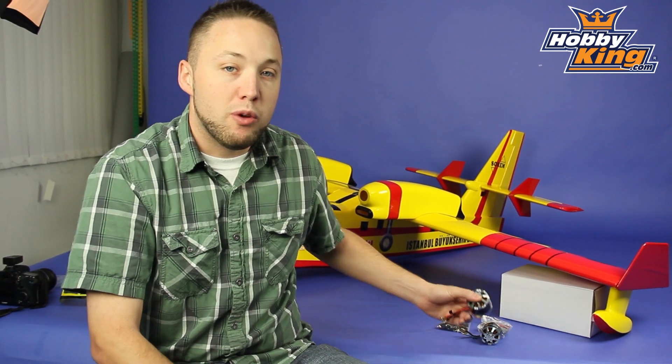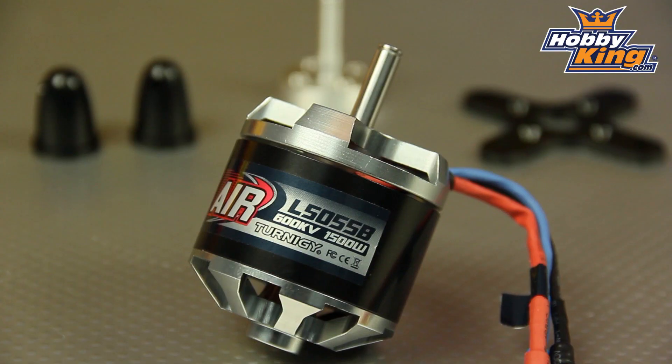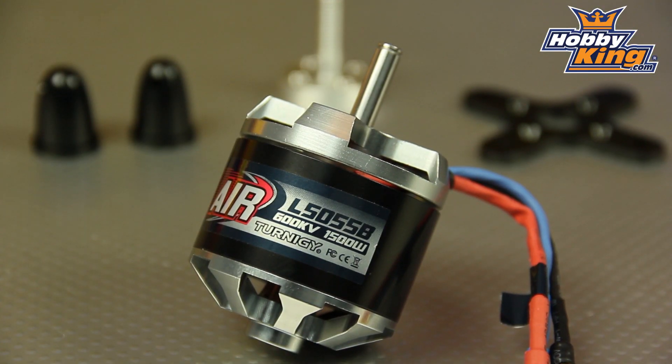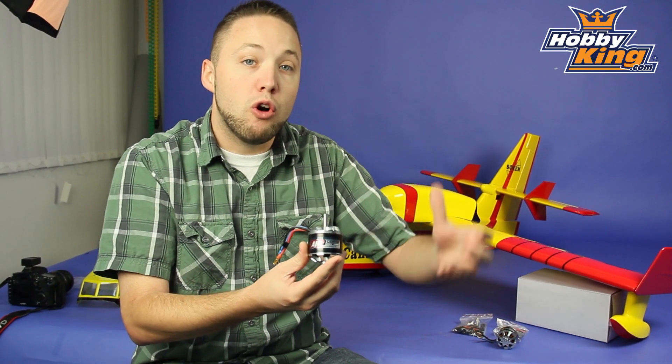Hey guys, Byron here from Hobby King. I'm here today to show you a couple of new Turnigy motors that we just got in stock. These are 50-55 Outrunners, which are designed for your 60 size models — great for electrics and also for your glow conversions.